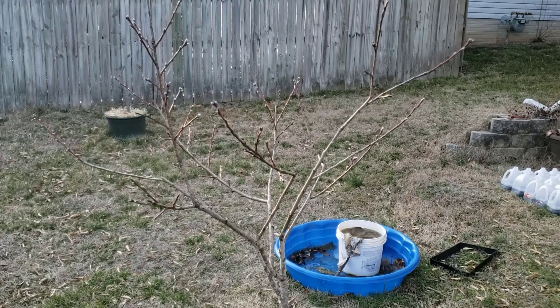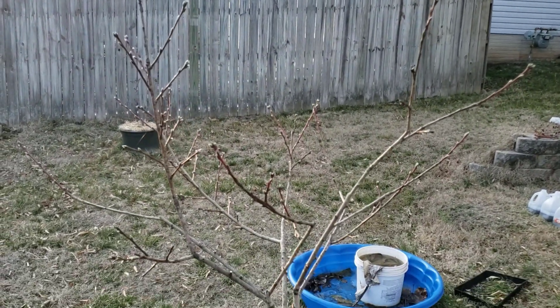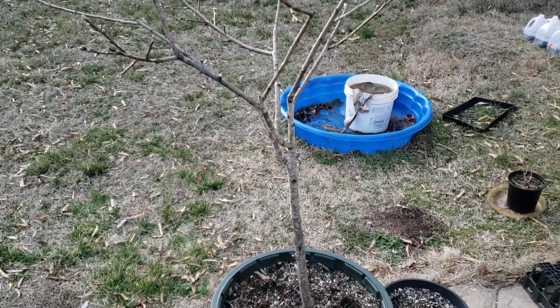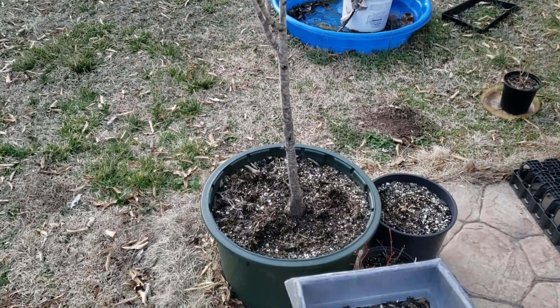So check this out — you ain't got a lot of space. You got that one tree that's been in a container for a minute. It's all good, but it ain't really growing, not producing the fruit that you expected.